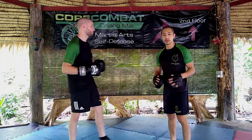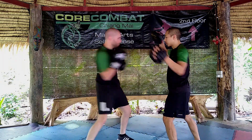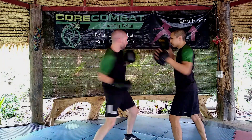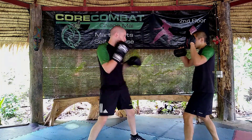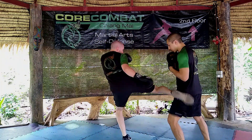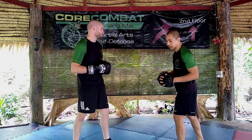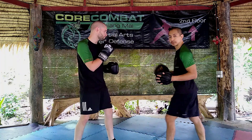So after the hook, uppercut, hook combination, he's going to hit the low kick. Jab, slip, hook, upper, hook, low kick. Stay in the pocket, stay very close. So with the low kick, he's trying to stay as close as possible. It's sort of a Dutch low kick — he doesn't need to step, doesn't need to turn and pivot. Just boom, pivoting from the hip.